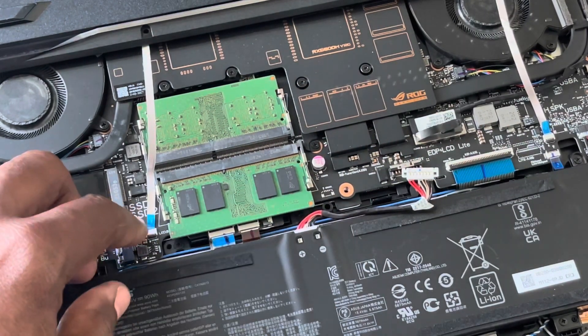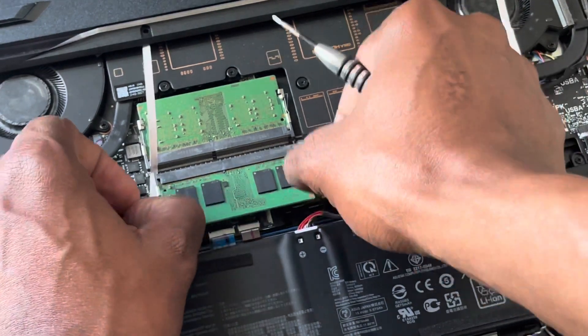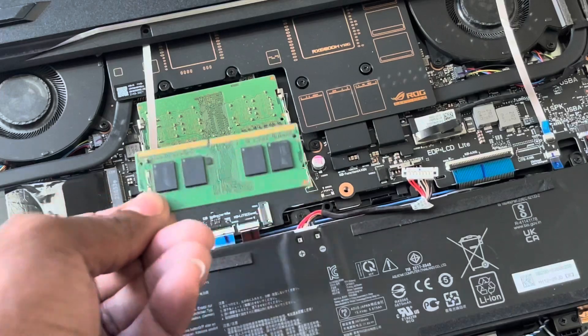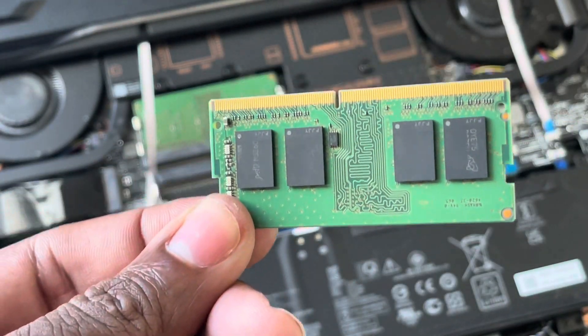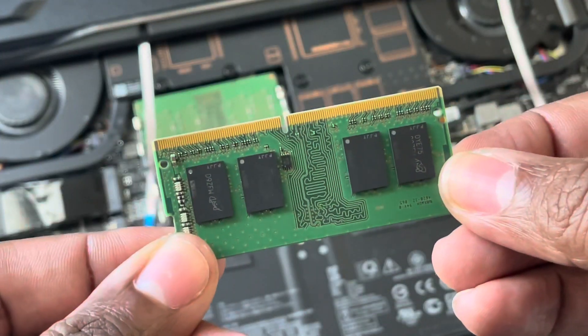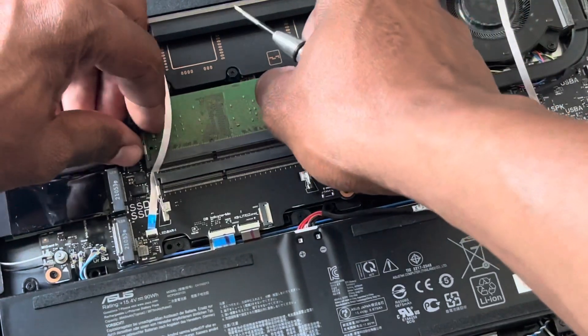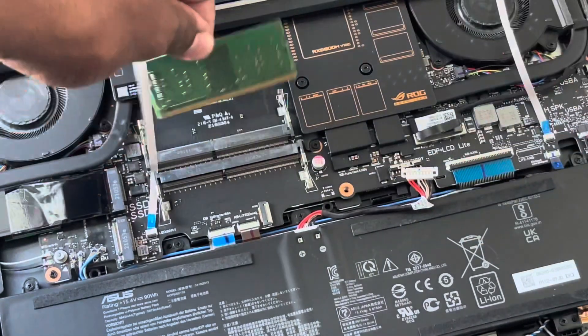To remove the RAM, it's very easy. Just pull these clips at the side like this, and then just remove them — just as simple. This is the RAM that comes with your ASUS Strix G15 Advantage Edition. That's the first one. And the second one is just as easy — just pull the clips and it's out.